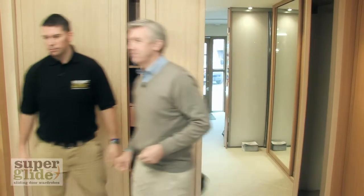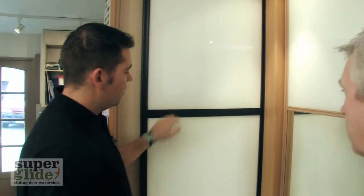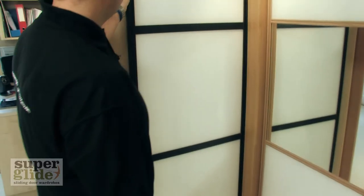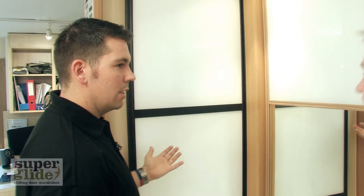Now, over here, first I'll show you the Oriental doors. These come with two bars per door, but we can add in extra bars to suit you. They come with a very dark frame and the white glass that goes straight through it. It gives it a very Japanese look.